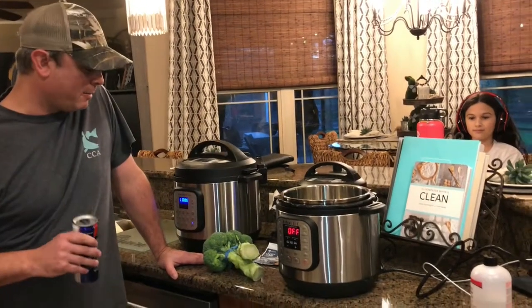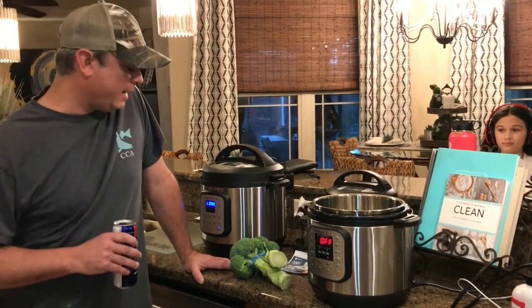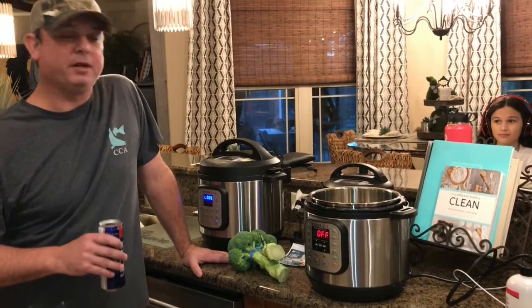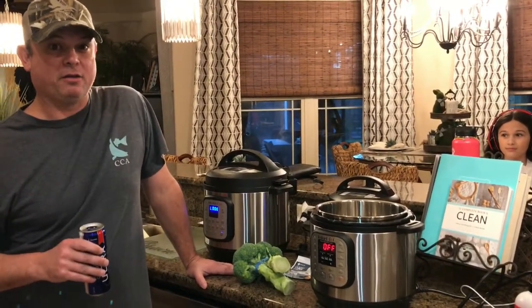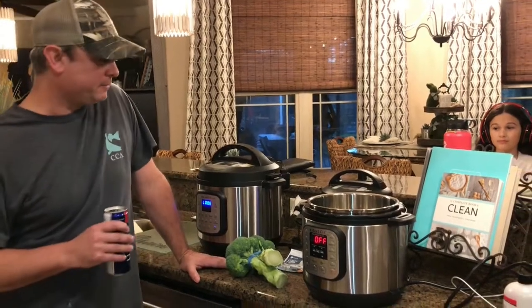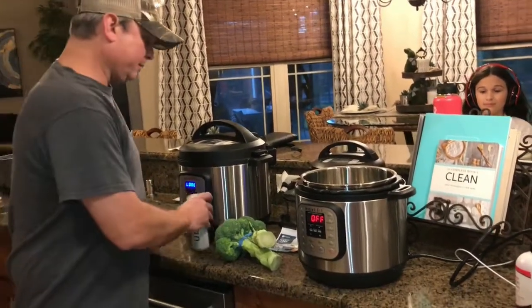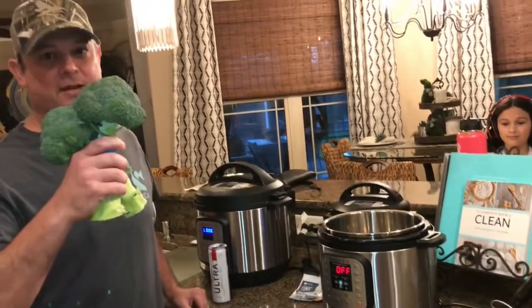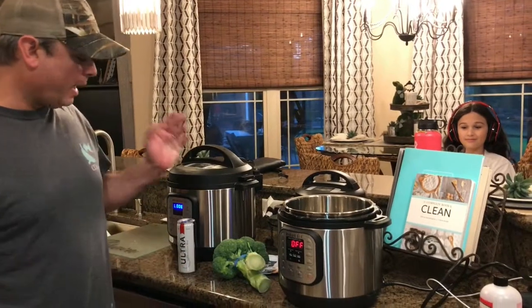Hey y'all, this is Zach. I'm coming to you tonight with a sad heart — the camerawoman said I need to start making some healthy dishes. You know how hard that is to do in the South? We fry everything, we love butter and bacon. So anyway, tonight I've got broccoli.